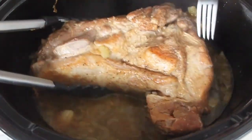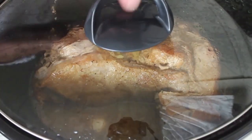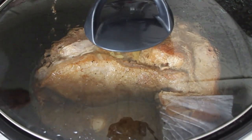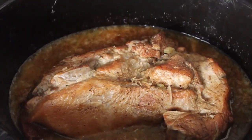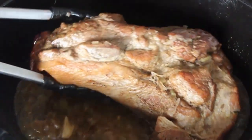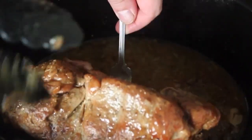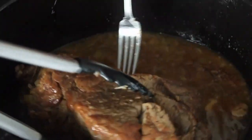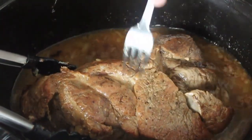So every couple hours I want you to turn it. It's cooking nice and gently, nice and slowly. Not much can go wrong here, but you do want to turn it every couple hours. We're not making pulled pork — I don't want this to fall apart. I want to be able to slice this like a pork roast. So I do want it to go until it's tender, but I don't necessarily want it falling apart. So you're going to have to be the judge. You're going to have to be the boss of your pork roast.